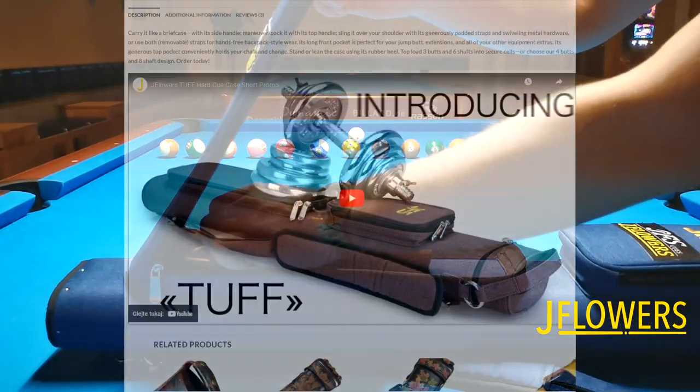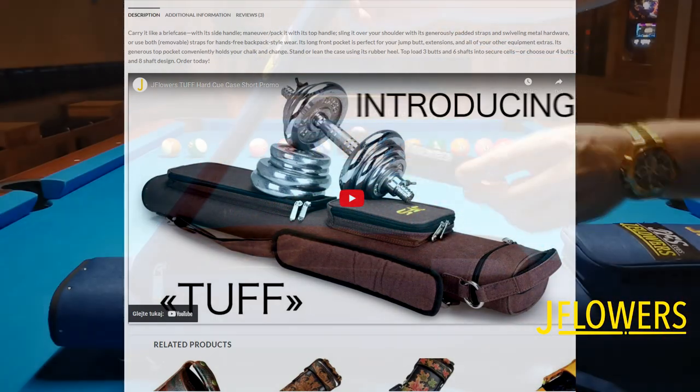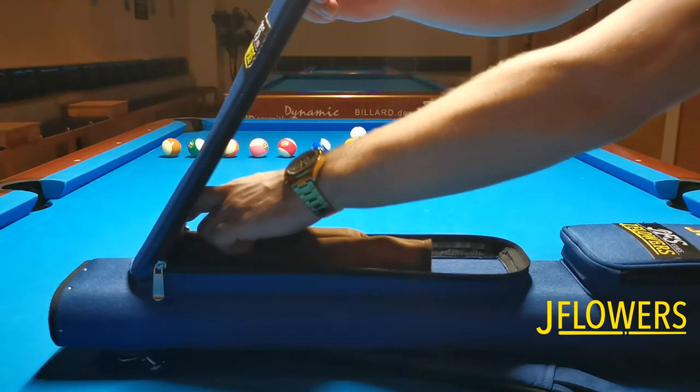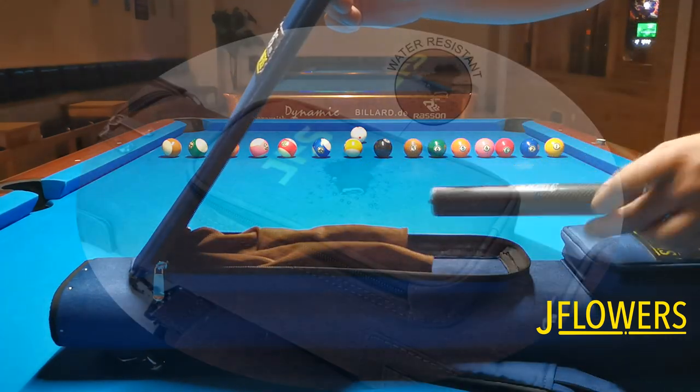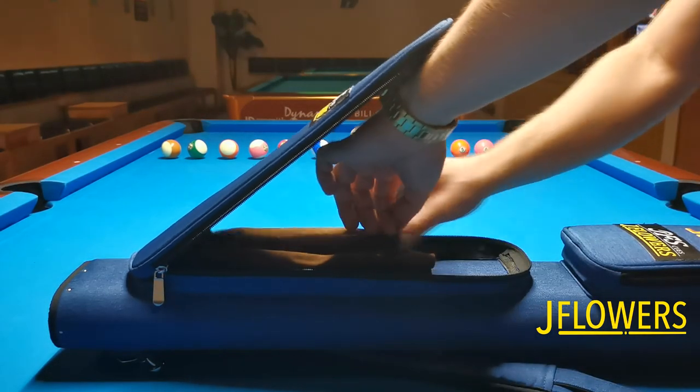This case model is very hard and it will keep your equipment safe and sound from any damages that may occur from hitting something or handling it with other luggage. Not to mention that it's waterproof as well. The stitches and the real metal joints are well made.